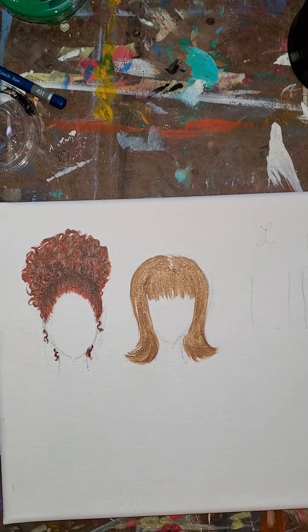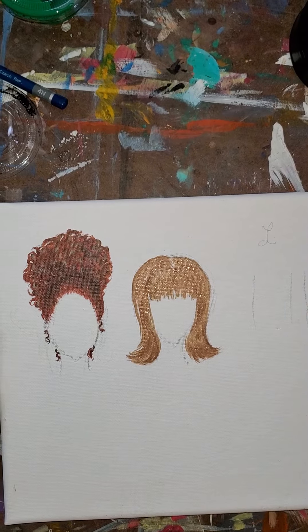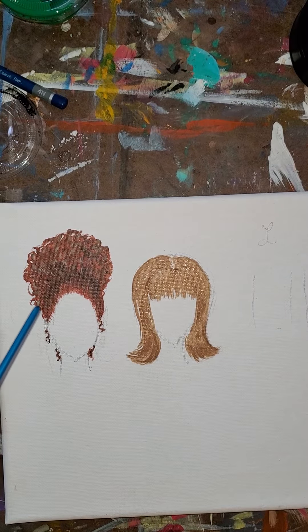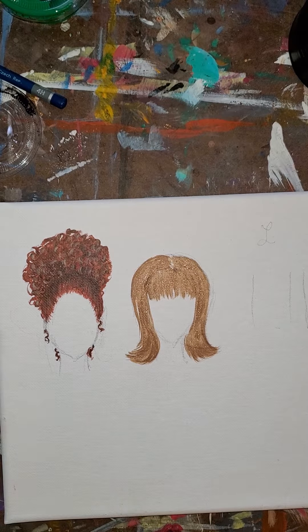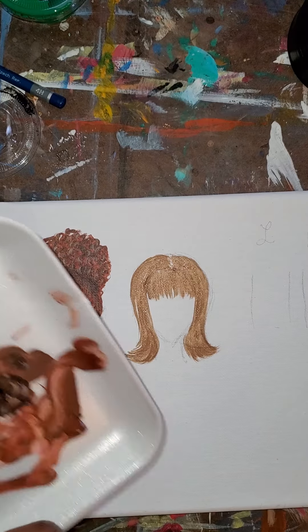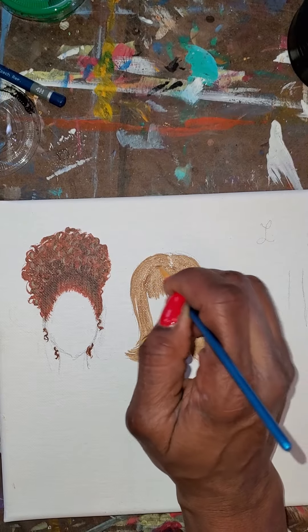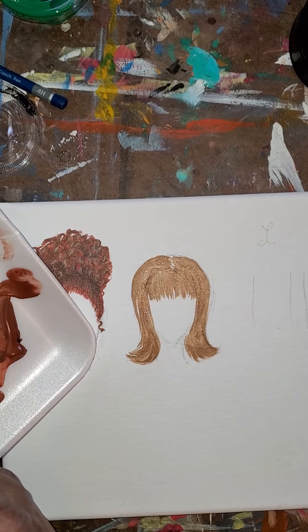The next thing we're gonna do is go in and put some highlights. I'm thinking we can go in with this color that we used before. Did you notice how the curly hair took 15 minutes? This is probably gonna take me six minutes - just like in real life, us girls with curly hair it takes longer to do our hair. So I'm gonna get some highlights - see that, this is a lighter color.